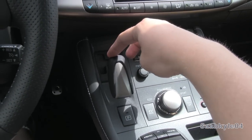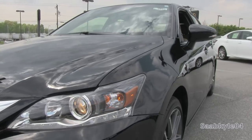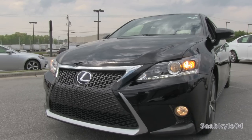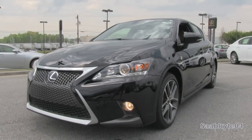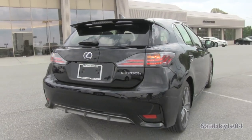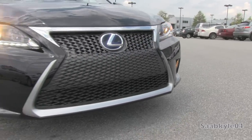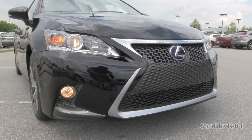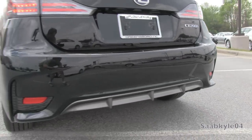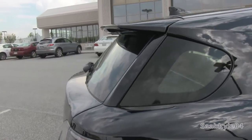Another nice feature of the Hybrid Synergy Drive system is the B-Mode that you can activate while in Drive. This is essentially a hybrid engine braking system. Hybrids in this class typically have smaller brakes because the brake energy regeneration system takes some of the load to help build up the battery charge. But if you're on long, steep grades or in icy situations, you can put it into B-Mode for extra stopping power so you're not constantly riding the brakes.